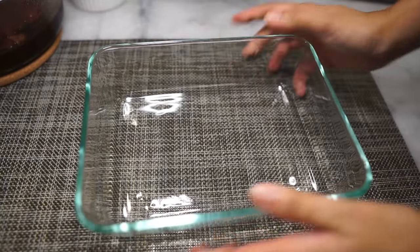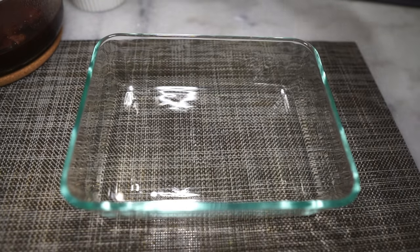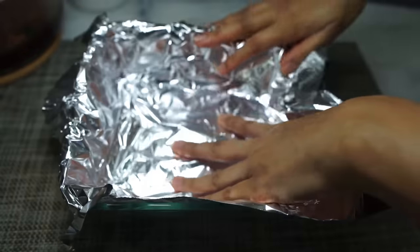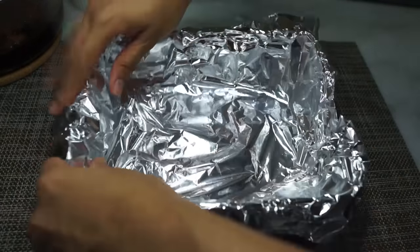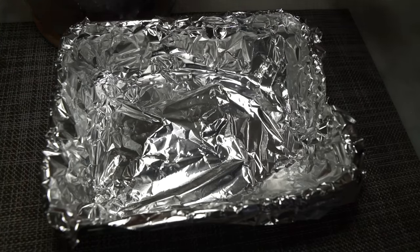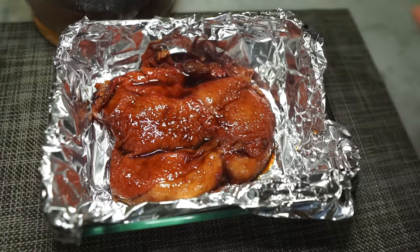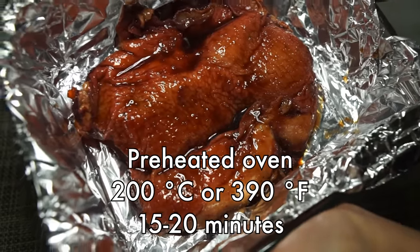Now we're ready to roast it. Prepare your pan first — I highly recommend lining whatever pan you use with aluminium foil. The chicken marinade is going to get really thick and sticky in the oven, so this will really help with the cleanup. Pop this in a preheated oven at 200 degrees Celsius for about 15 to 20 minutes.